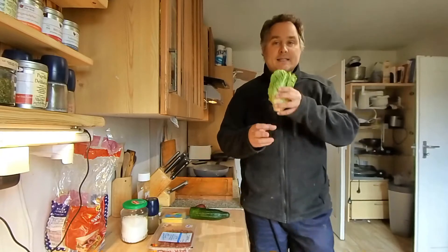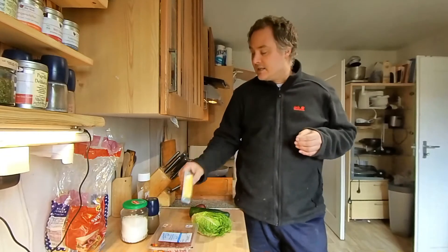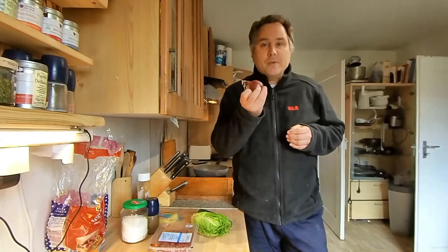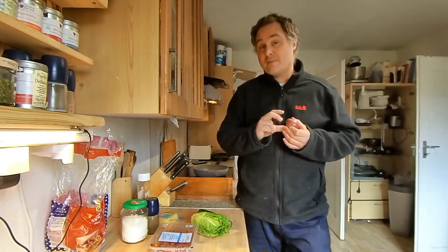Ich habe hier natürlich einen Salat, ein paar Salatblätter reichen. Ich habe hier so einen Käse, den ich mit drauf tun möchte. Ein bisschen Gurke. Für mich natürlich eine Zwiebel. Was ich eigentlich noch drauf getan hätte, wäre eine Tomate, aber die Tomate, die im Kühlschrank war, war nicht mehr gut.